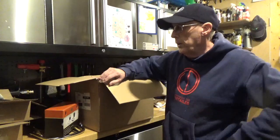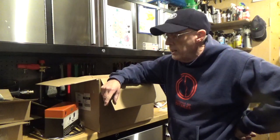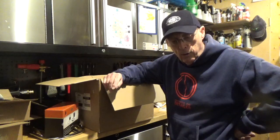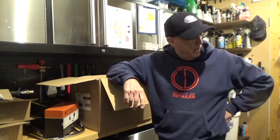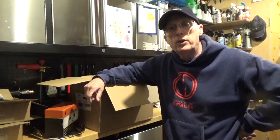But otherwise it's all good. Right, so this is all the stuff I got from Harley Davidson today, and what I'm going to do now is a few videos of me installing it on the bike. So great time, I can't wait. Until next time you guys, take care, bye bye.